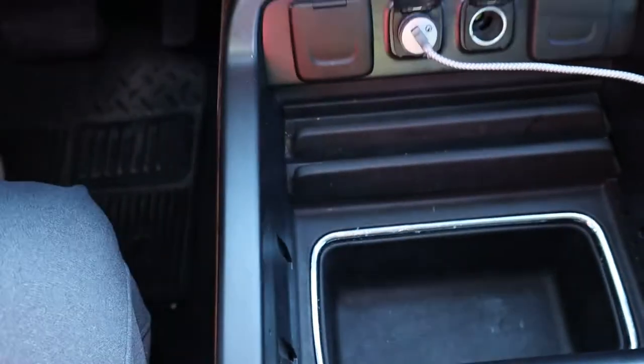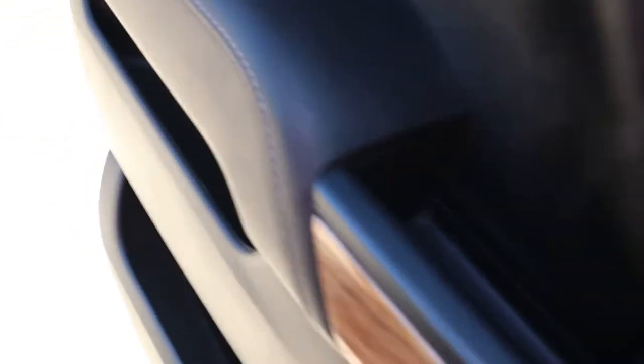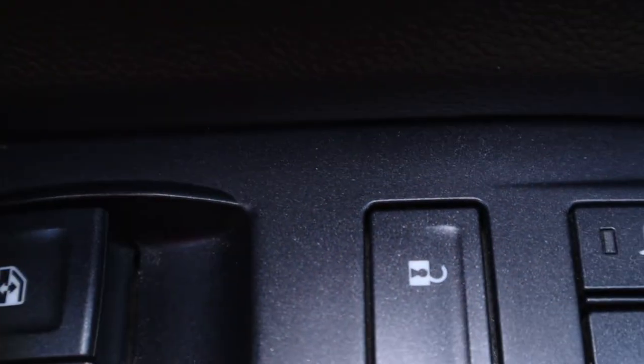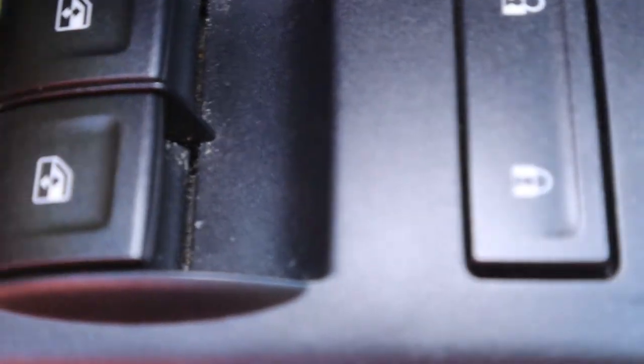Let's check out my door panel. Down in there there's some dirt, you can see it. Let's see if it works, let's see if it'll pick up the dirt. It picks up a little bit.